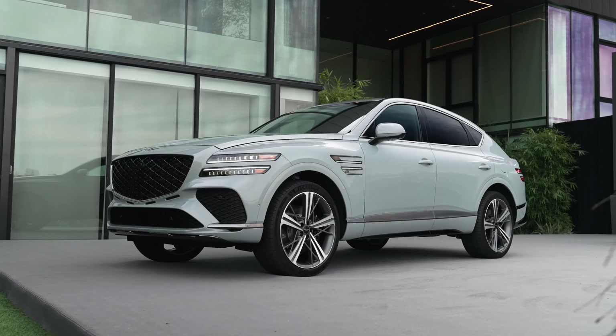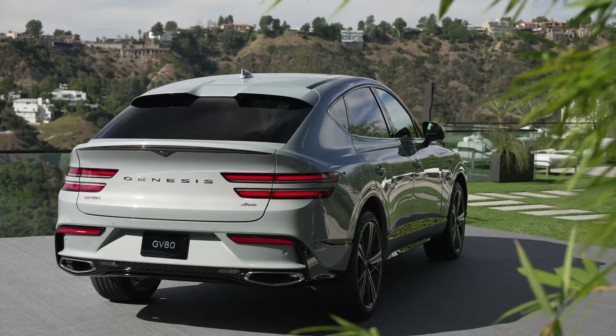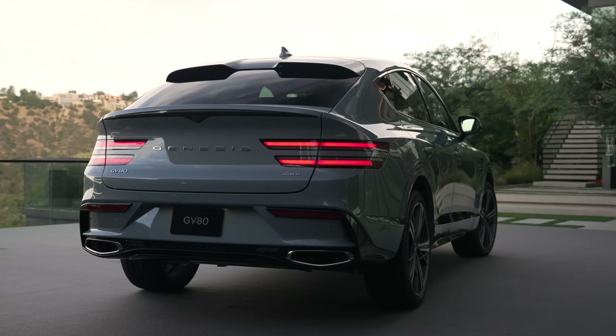The 2025 Genesis GV80 SUV and the SUV coupe. A little while ago they came out with the coupe concept vehicle, but this is the actual production-ready product. Leave your thoughts below regarding the looks of this new GV80 coupe and of course the refreshed SUV as well. I'm personally a huge fan of it.